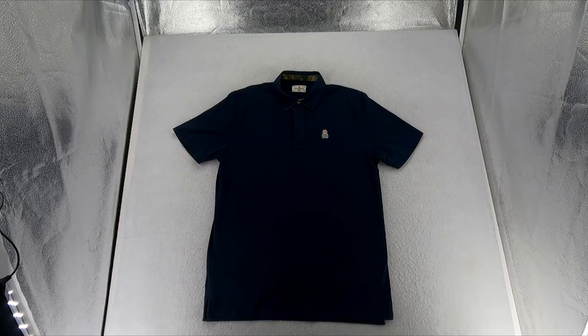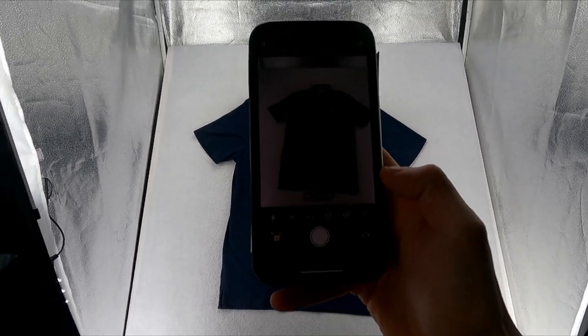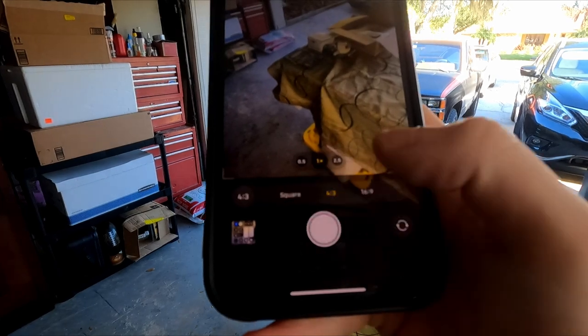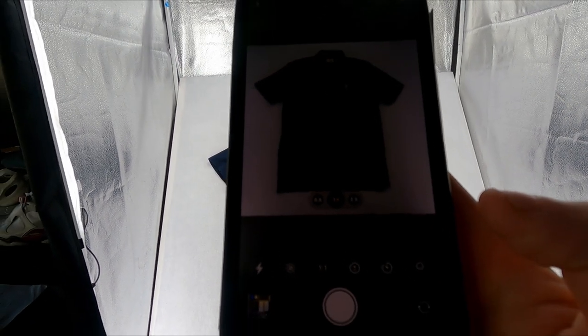For the first step of photography, get the clothing ready and pull up your phone. In the camera settings, you'll see a ratio option — you want to make it a square format. eBay likes photos better when they're square, so go ahead and set that for all your photos.